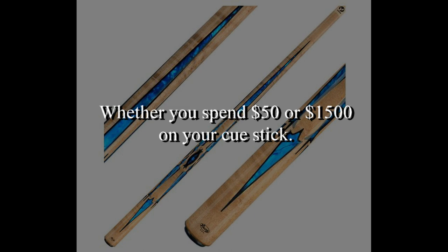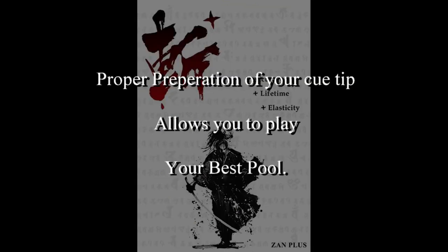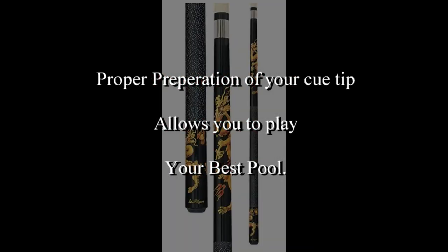Whether you spend $50 or $1,500 on your cue stick, proper preparation of your cue tip allows you to play your best pool. This is what I do.